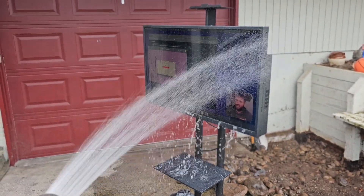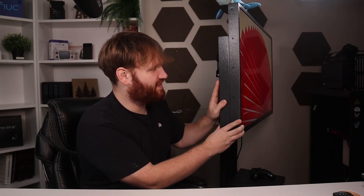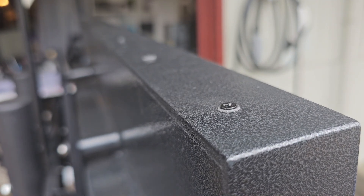This has an IP55 waterproof rating. It's scratch resistant and aluminum. If you spin it around, it is a thick boy — and it's really only thick because the actual components of the TV are encased in this aluminum chassis. Every single screw on the thing has a rubber washer, so when it comes to weather, that is not going to be a huge concern.